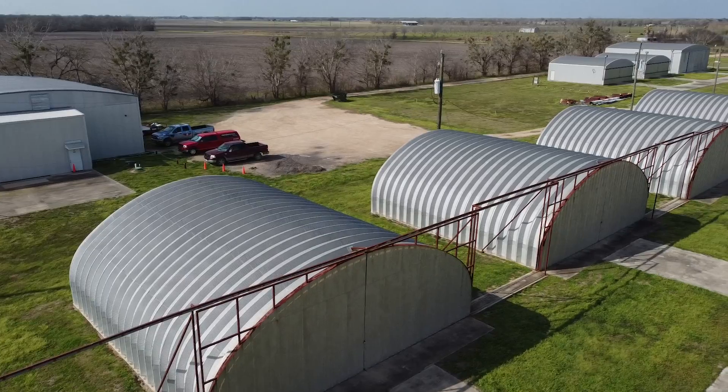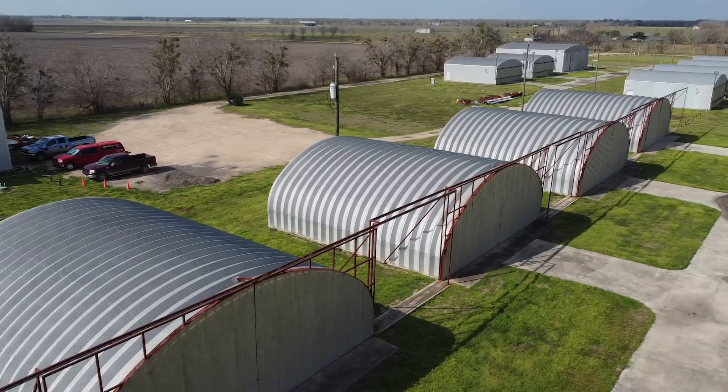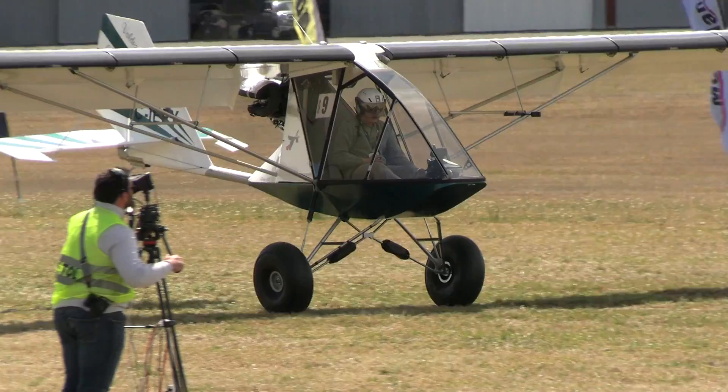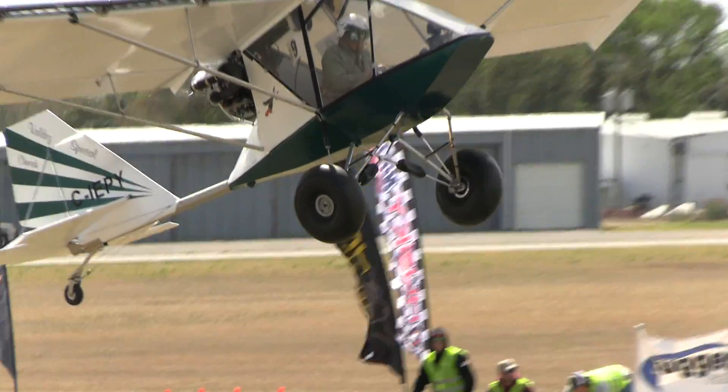Traveling to Texas this week, out here in Seeley, Texas of all places. Little town, Seeley, Texas, to visit the airplane manufactory. Airplane Manufactory builds the Chinook aircraft that you've seen Dan Reynolds fly at these STOL competitions throughout the year. We're going to give you a factory tour right now.